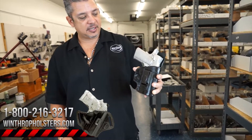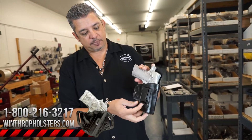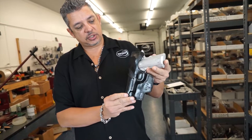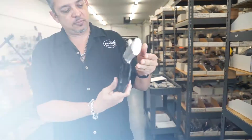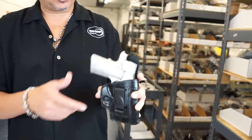Today's holster is for your standard 4-inch 1911. This is a single clip inside the waistband holster. It has a shield on the back with a combat cut. The shield keeps the gun away from you.